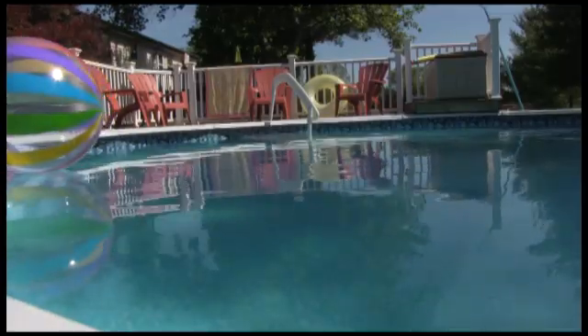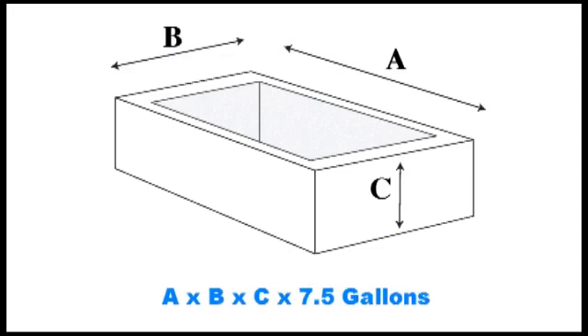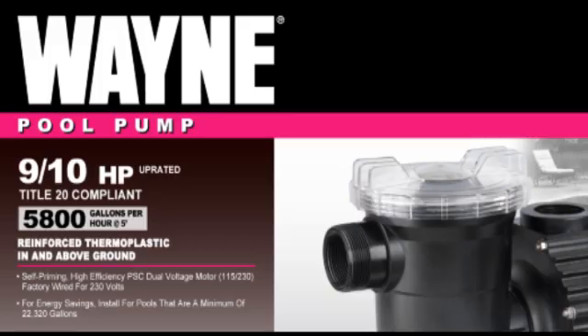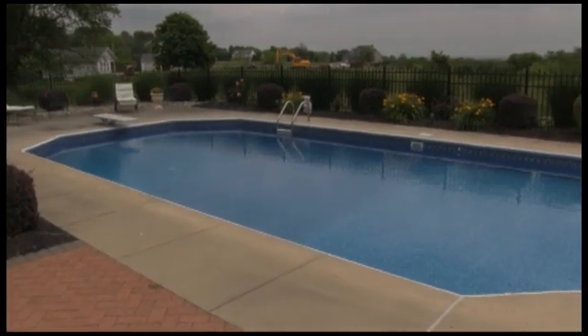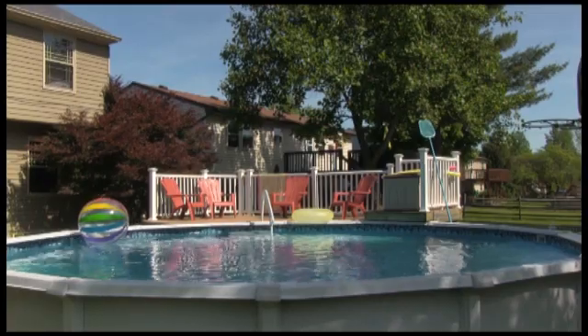For a rectangular pool, it's the length times the width times the depth times 7.5 gallons. If it's a round pool, it's the diameter times the diameter times the depth times 5.9. This is the 9 tenths horsepower PSC motor, and at 20 PSI, this pump will circulate 55 gallons per minute or 79,200 gallons every 24 hours. To say it another way, that's about a 20 by 20 by 6 foot deep pool or about a 28 foot round pool that's 6 feet deep.